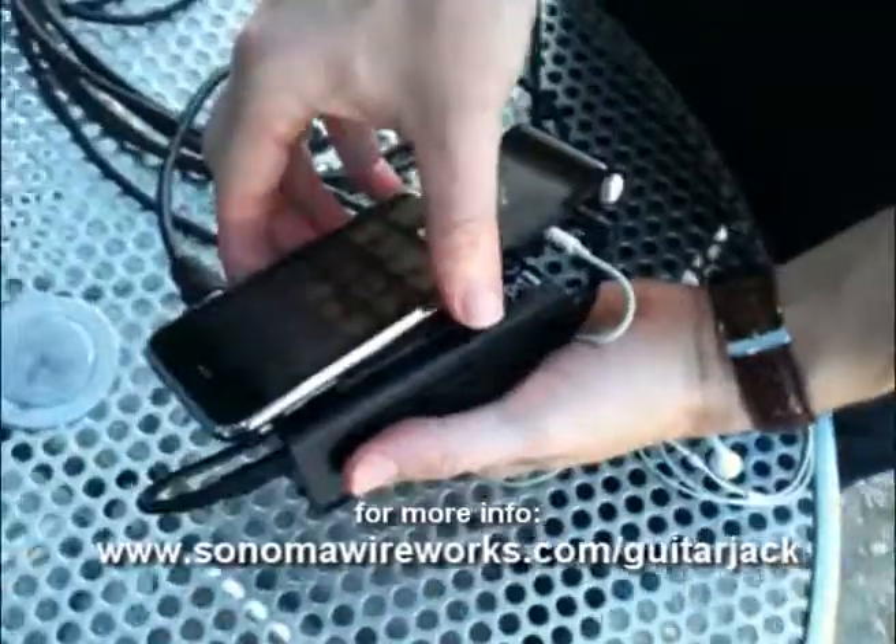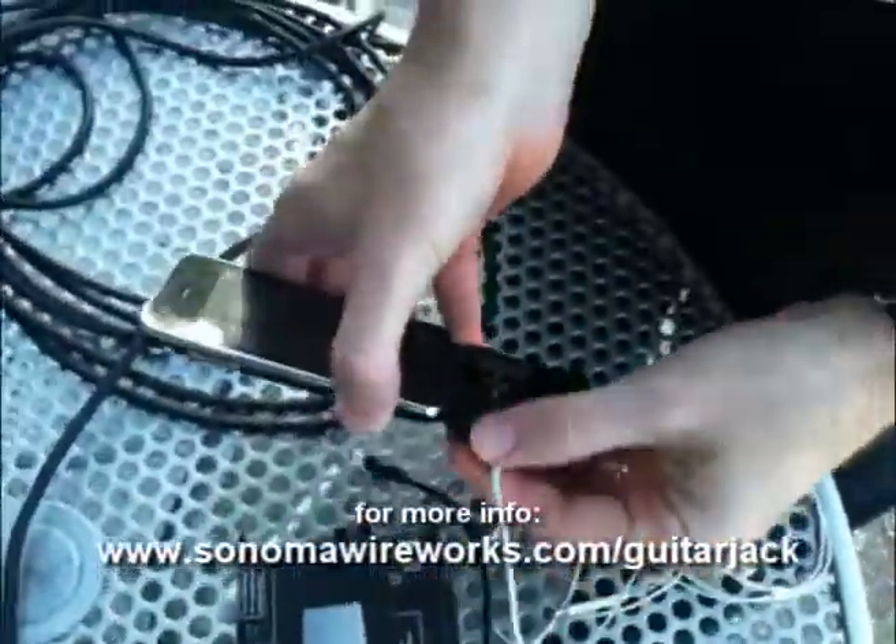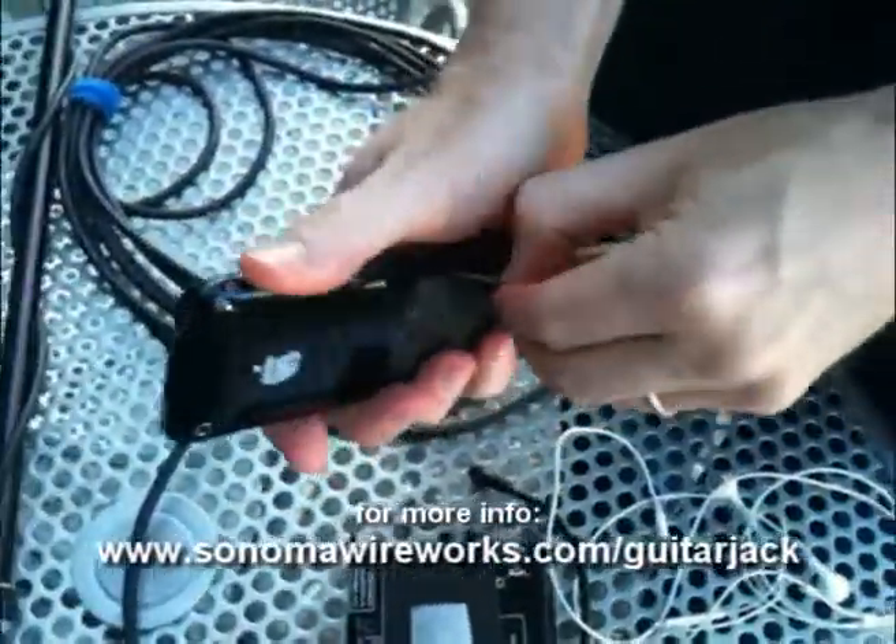Here's our rig — we've got it gaff taped up. It's a little unconventional, but it seemed to do okay.